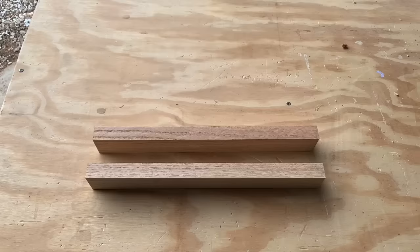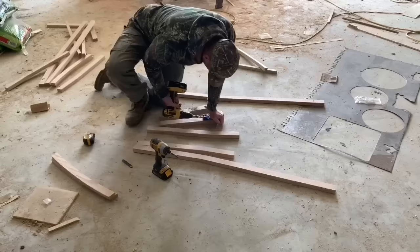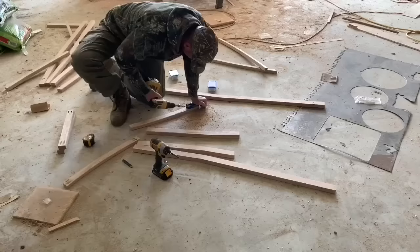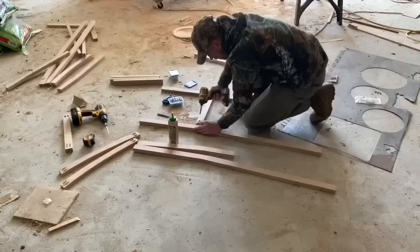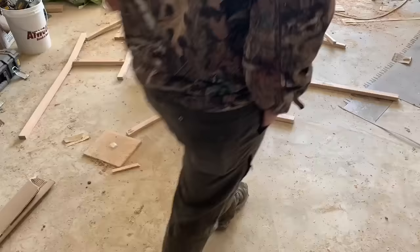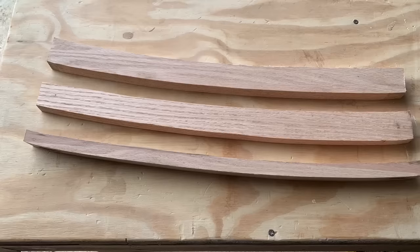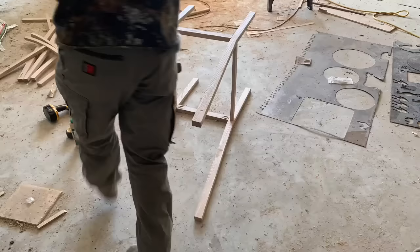Now we're going to grab those two back legs, those two front legs, and those two 17-inch boards we cut out, and go ahead and attach these together. First, I'm going to mark up 17 inches on all four boards. Notice the way these angles are facing — it matters which way they face. I'm going to put pocket holes on each end of the 17-inch board, attach the second pair of legs the same way, and once I have all four legs together with pocket screws, I'll grab those angled brackets to hold the seat. I'll screw one to the back leg and one to the front leg at 17 inches up, then grab the other bracket and put those together — and it starts looking like a chair.